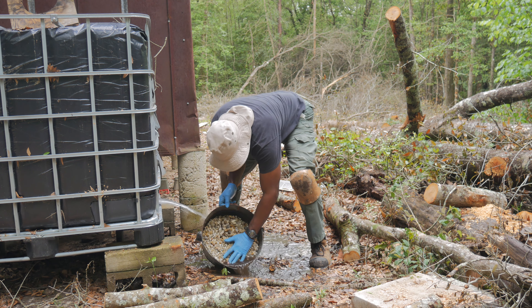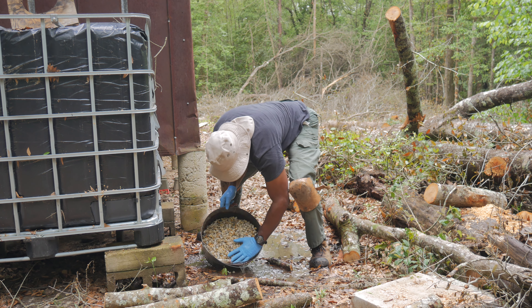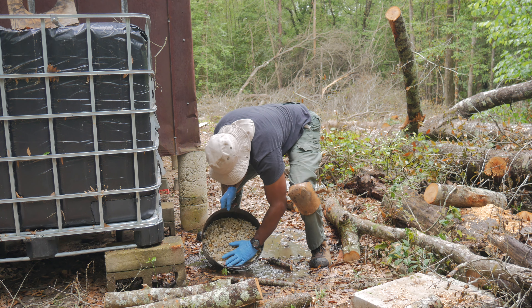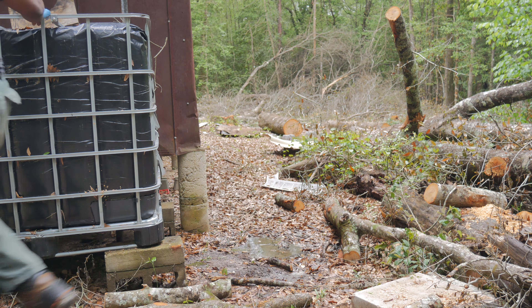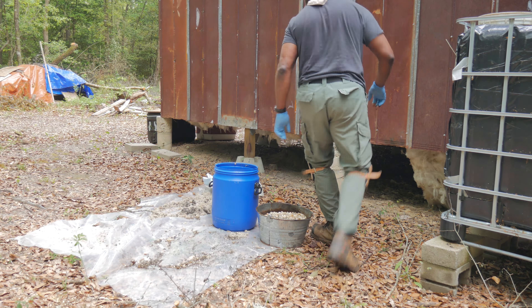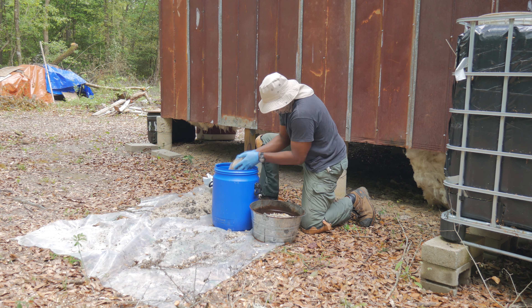Once I get everything put back together, I'm going to run some water through it to get the water flowing as quickly as possible and let some of the dirt from the sand and residual dirt flush out. I want the water to clean some of the filter so that once it starts to rain it'll go into the tote pretty clean. I'm also going to have a filter system for when the water comes out of the tote before it goes into the house, because I don't want any debris going into the pump — that would shorten its life.